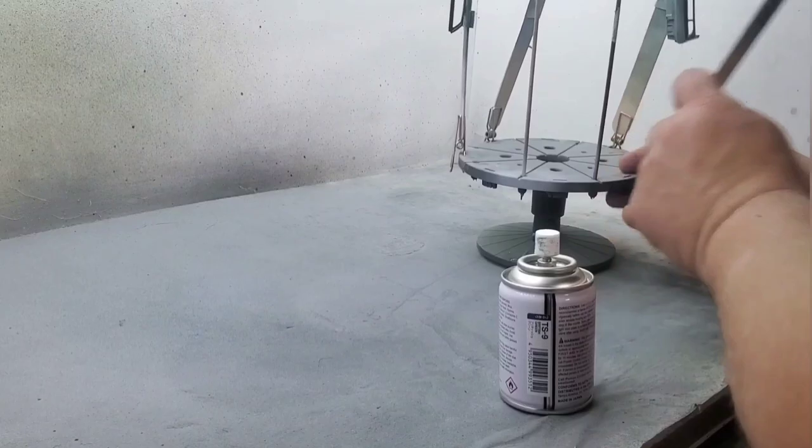Just like the primer, I did two really light mist coats, and then for the final coat — what we call a wet coat — I just kind of laid it on a little bit heavy to have a wet surface.